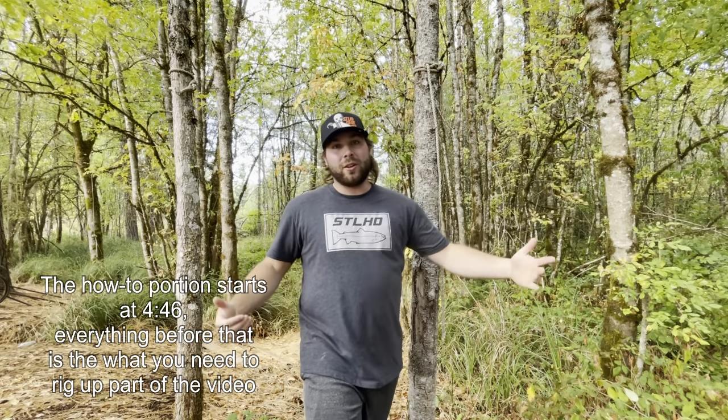Welcome into the 541 Fisherman YouTube channel everybody. On today's episode I am going to be showing you guys how to rig up for fall chinook. This would work for just about anything, but it's fall chinook season right now, so I'm going to be showing you guys how to rig up a bobber setup for that. Bobber fishing is kind of a main staple for fall chinook.